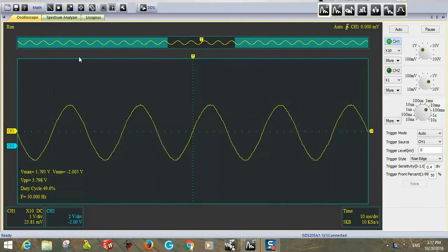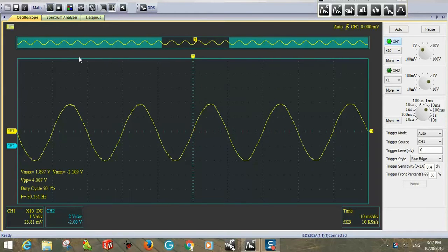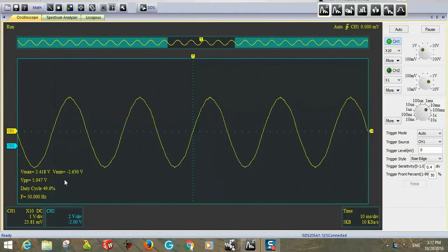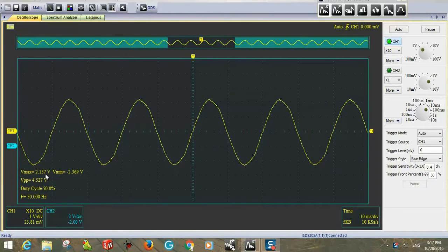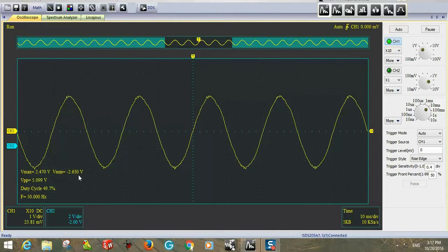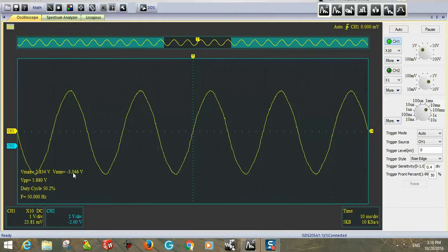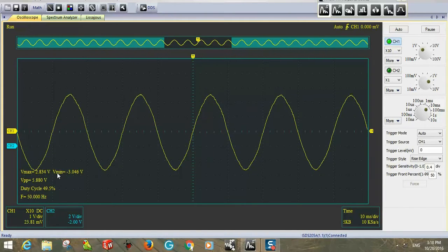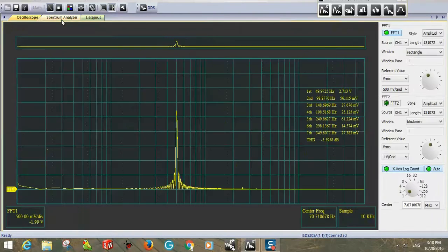The voltage drop in my body is at about 50 Hz, with a maximum of about 2.5 volts and about 2.60 volts in the negative cycle. There are more harmonics present, so there are some differences between the minimum and maximum. My body is acting like an antenna. In the spectrum analyzer, it shows about 2.50 volts at 50 Hz dropping in my body — that is the first and most powerful harmonic.